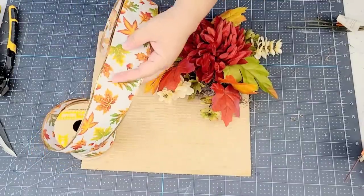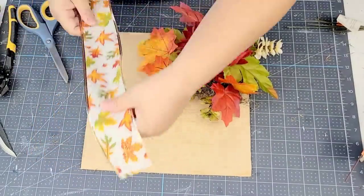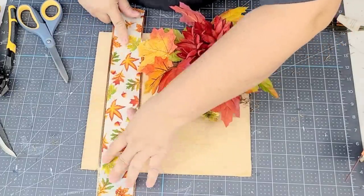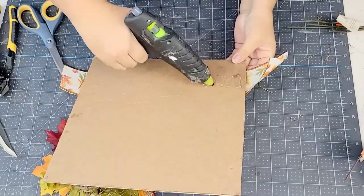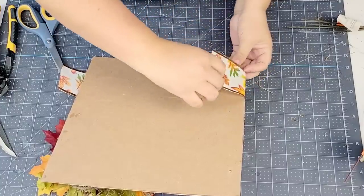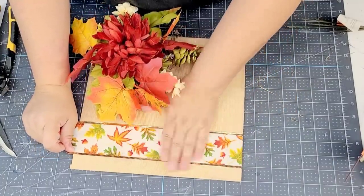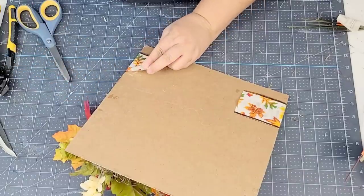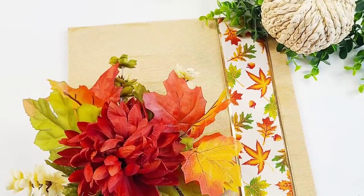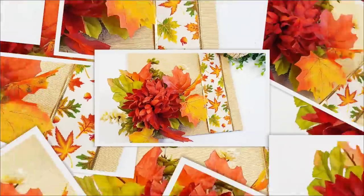I wanted to add something to the left side, so I thought — why not add some more of that same fall leafy ribbon that I used earlier? I'm just going to wrap a piece that's long enough to wrap around one side. I'm going to hot glue one end first, make sure that it's secure, and then make sure the ribbon is not bubbled — I want it really flat. So I'm going to stretch it as much as I can and hot glue it in the back. I also added a jute string to the back of the board so that we can hang it on the wall. I love the colors of this floral arrangement, and I love that we used a ball to secure the florals. How fun was this challenge?